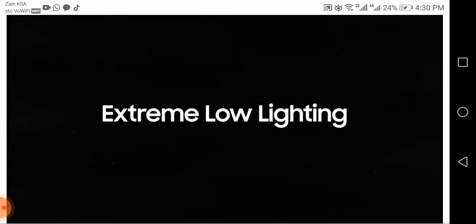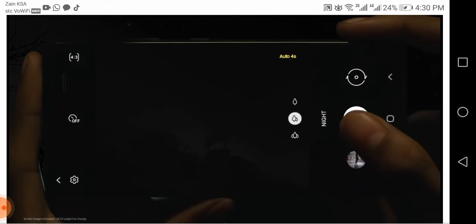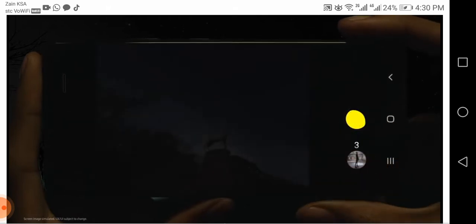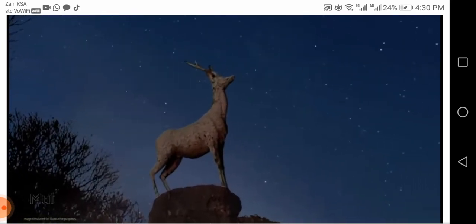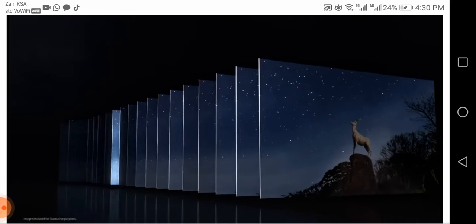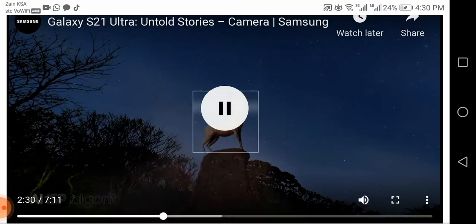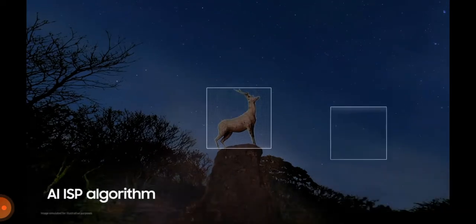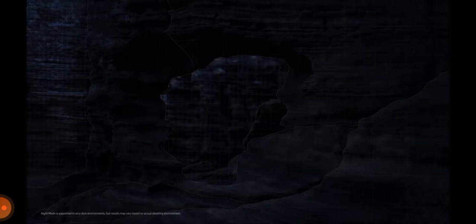And in extreme darkness, when even the human eye struggles to see, the S21 Ultra sensor uses AI for a powerful night mode experience. With one press of the shutter, multiple frames are processed at incredible speeds to eliminate noise and blur. Then, countless reams of data collected by the sensor are processed by an internal AI ISP algorithm to identify and preserve the subject's true shape and color tone. This is possible even in conditions of extreme darkness under 0.1 lux.